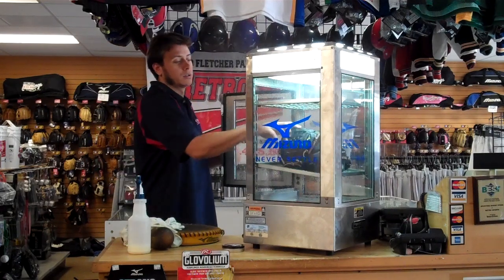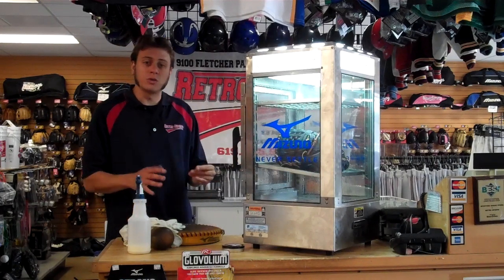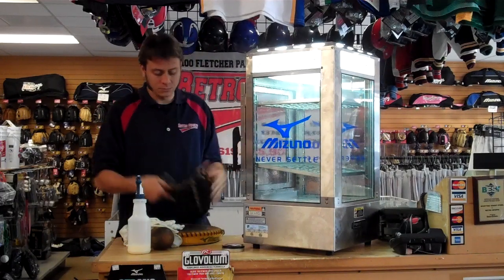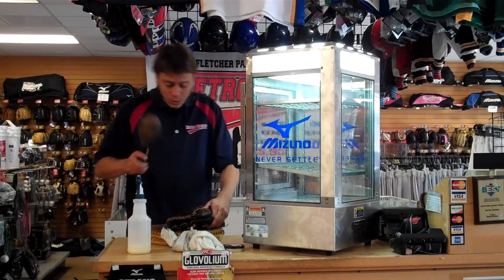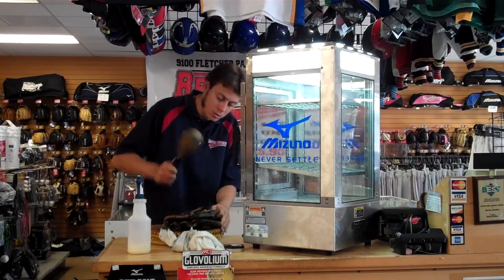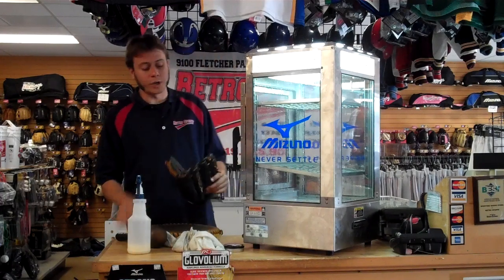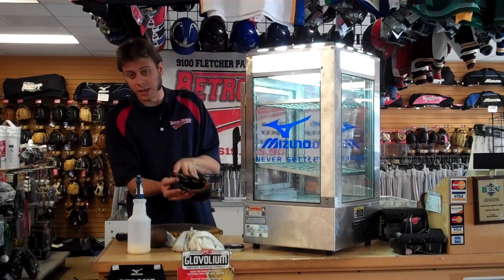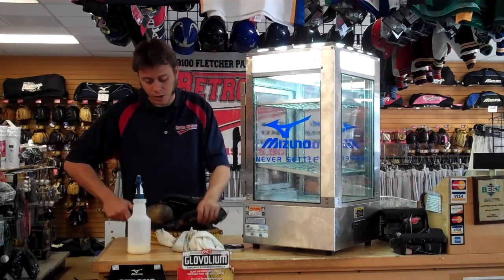We set it in our steamer like that for about two to three minutes. We take it out and beat the glove again with the mallet, working the same flex points — in half, thumb to pinky, and then pinky to thumb. We beat both sides again, then work the laces as well.